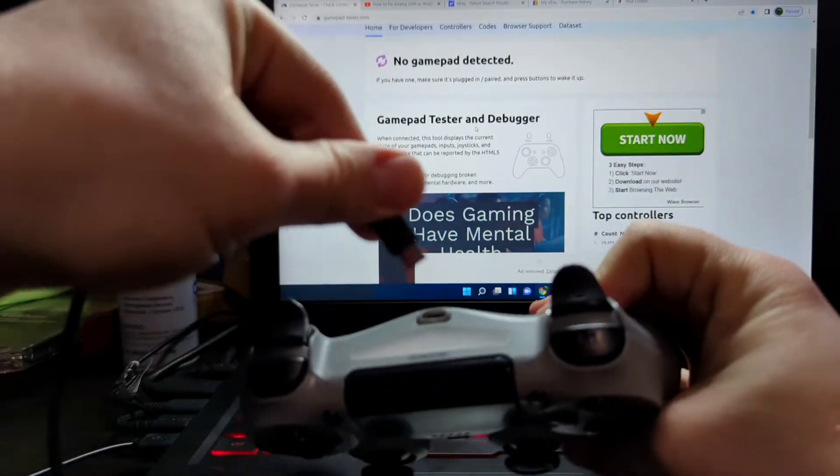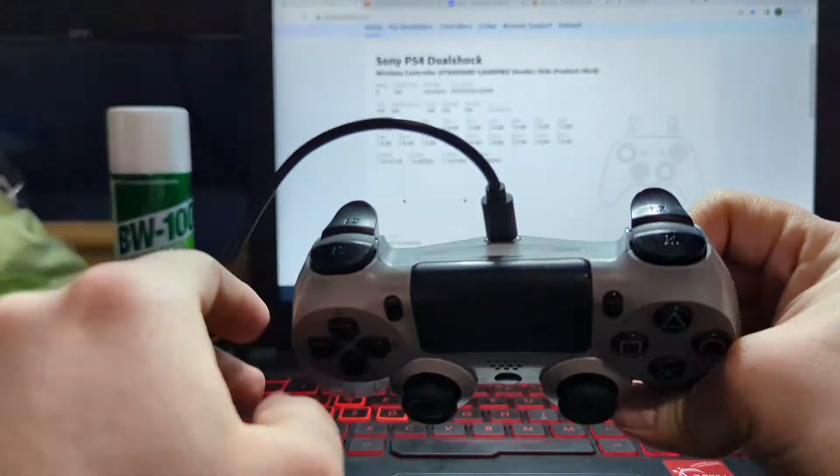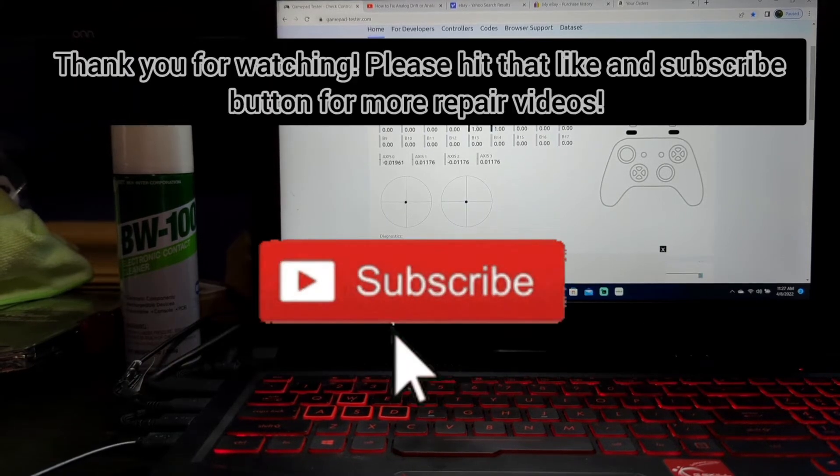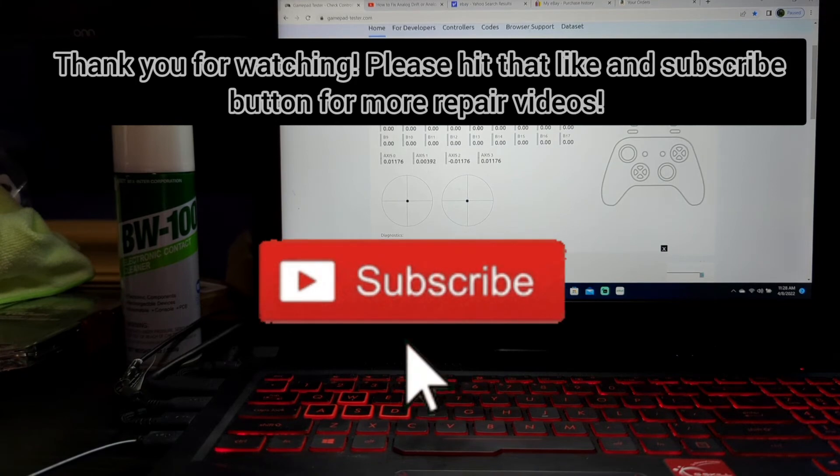Everything is working perfectly now after that battery replacement — there are no issues whatsoever. This is the real test: plugged into the USB on the computer and all buttons were functional, everything was working. The joysticks were a little jittery — they may need a cleaning — but all in all this one is fixed. Thank you guys so much for watching, please hit that like and subscribe button for more repair videos.